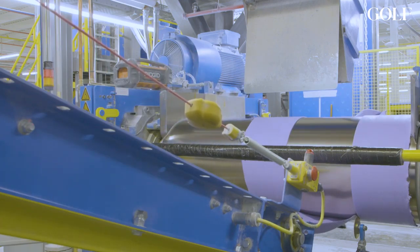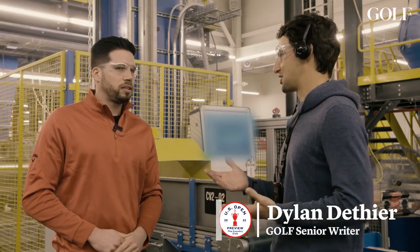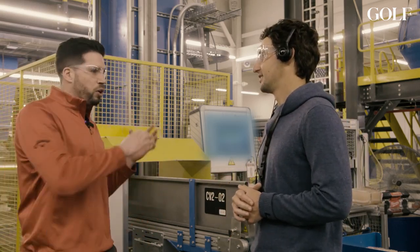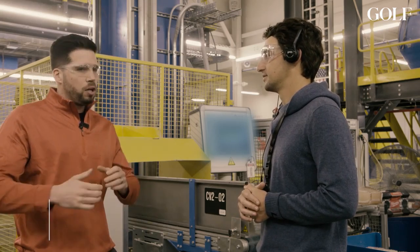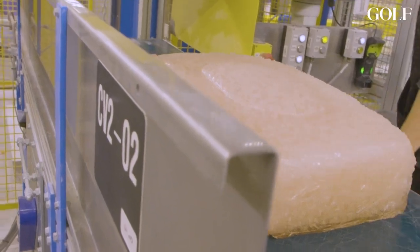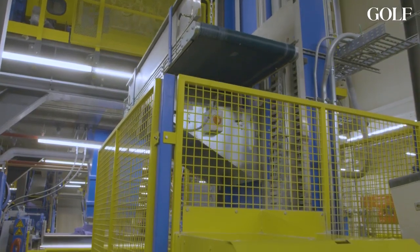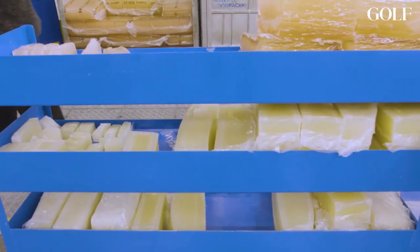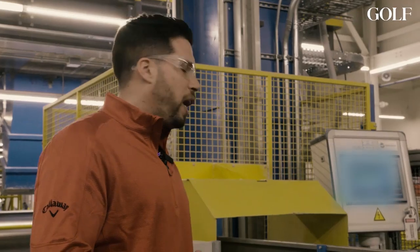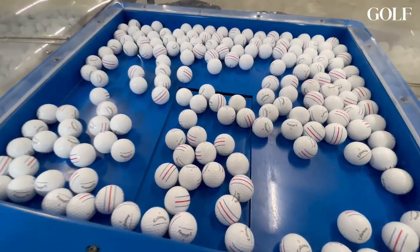Every golf ball core isn't basically the same — every single product that we sell has a specific performance criteria, so every single recipe is going to have a different chemistry, different ingredients. We are pushing very hard to make the best product right now. We invest a lot of money in equipment, personnel, and R&D. I think we make the best product right now.